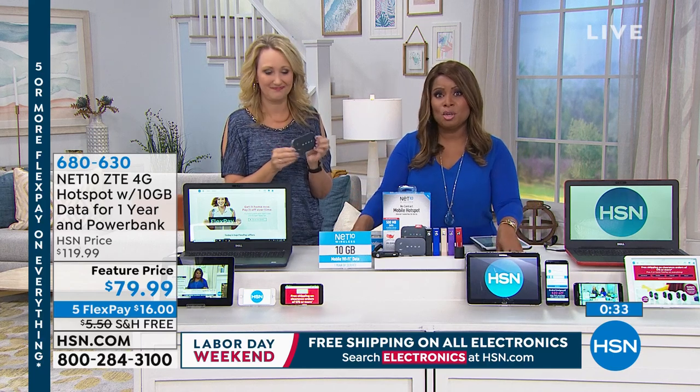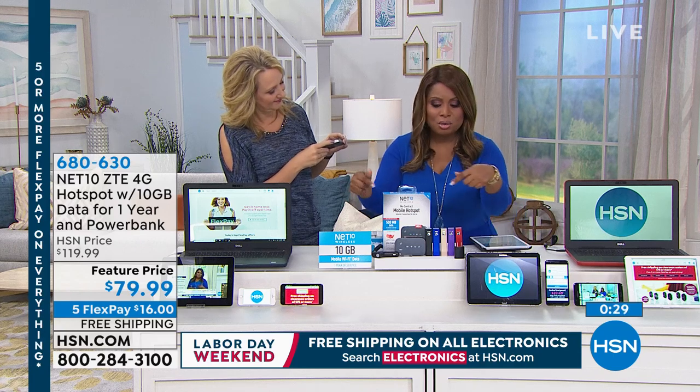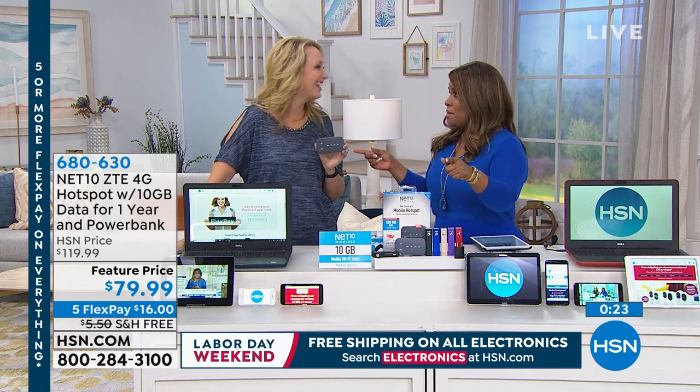We're going to wrap up our presentation because these are close to selling out. You still have a chance to get it. A mobile hotspot, a mobile Wi-Fi, little slim device — virtually anywhere. That's pretty amazing.